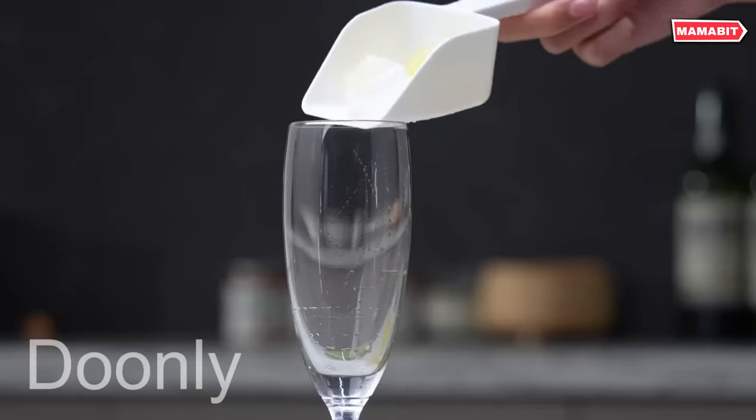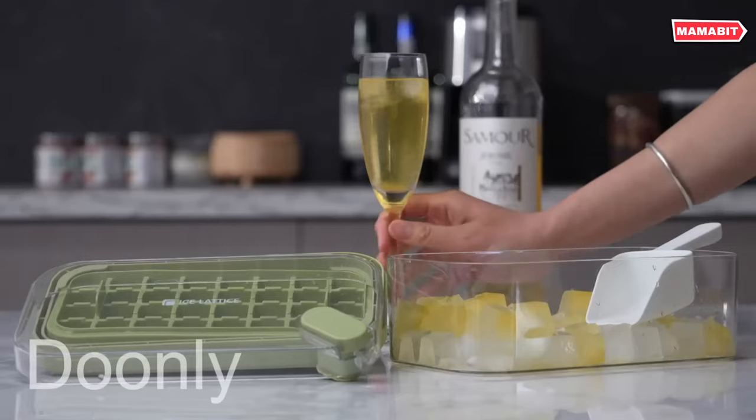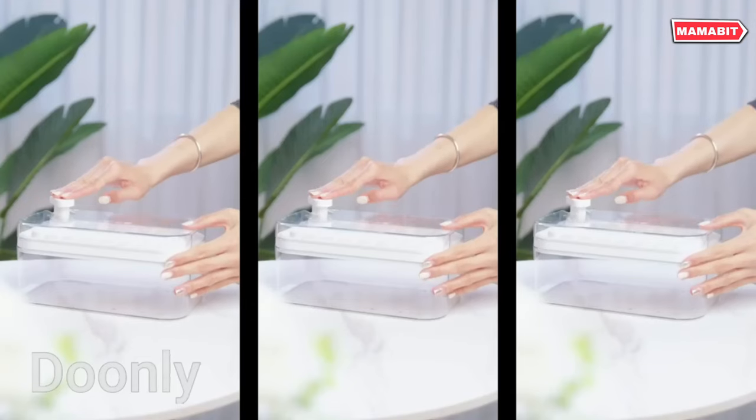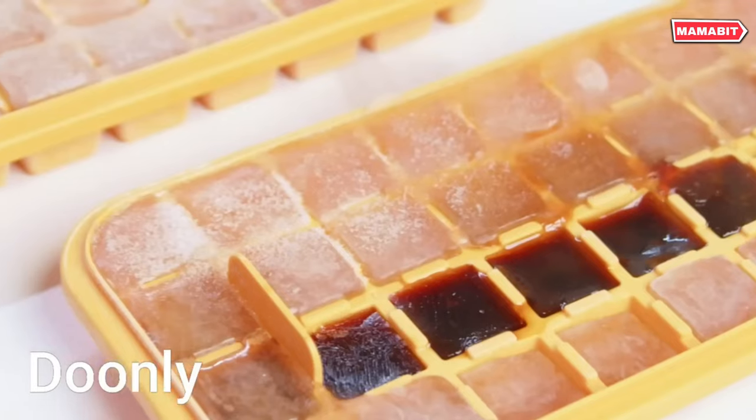This set comes with two 32-cube green trays, a clear bin with lid to catch and store the cubes, and an ice scoop for easy serving. This ice cube tray with its simple push-release design makes the process virtually effortless.